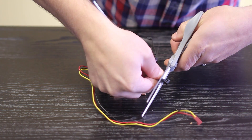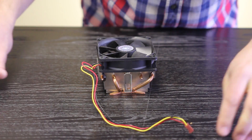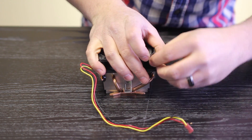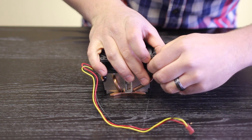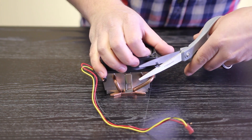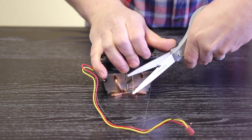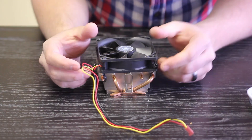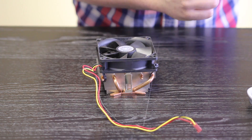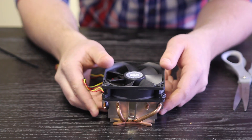You're going to want to cut the end off the zip tie like that, and then take this and slide it on. You can actually cut the excess off. And there you go — that's another way to help hold your fan down. I'll do it with the other one as well. And here's your final product.